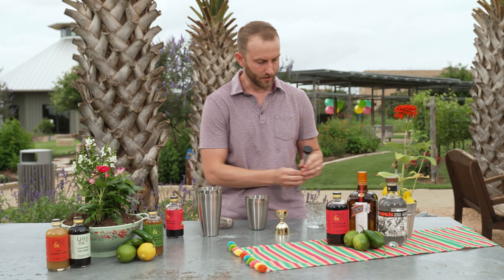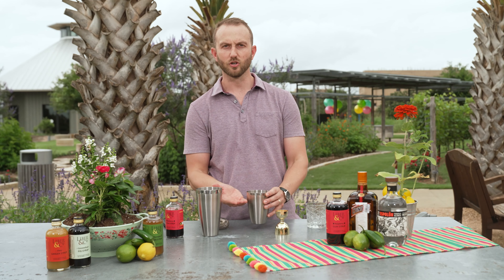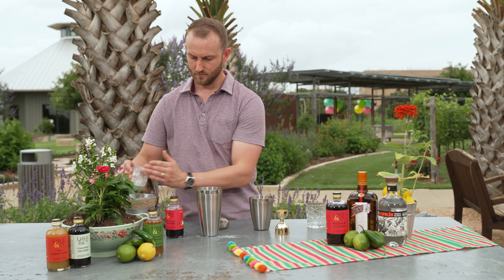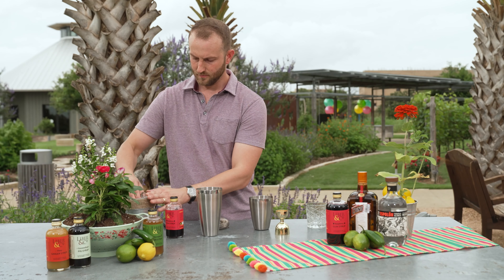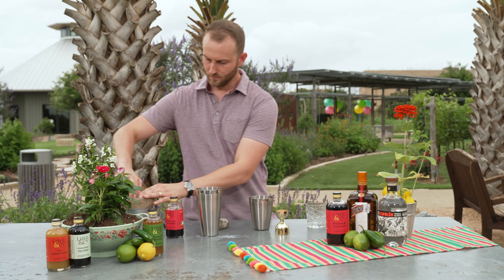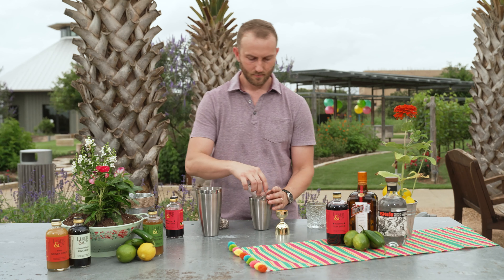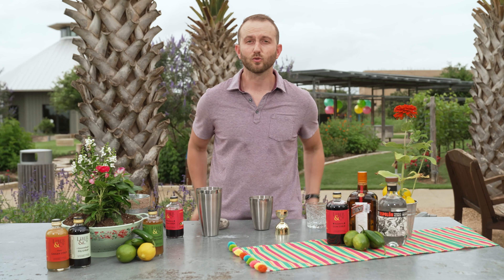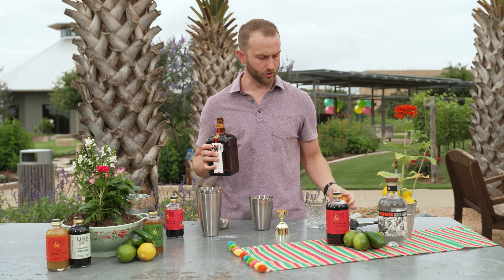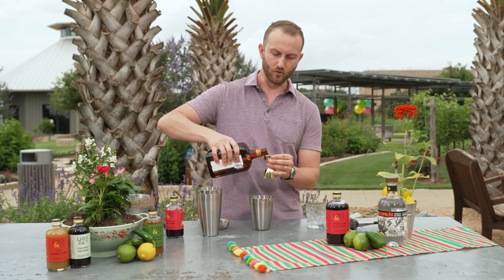So that's pretty well muddled. Next we're going to add some ice — about two thirds of the way full. Next we're going to add some orange liqueur. Any orange liqueur will do, but you're looking for something that is made with real orange oil. That's pretty important to get that really nice fresh orange flavor. I'm going to use half an ounce of orange liqueur here.